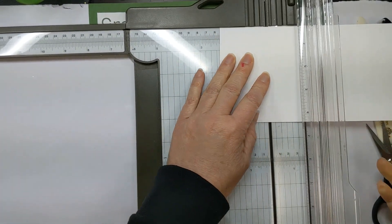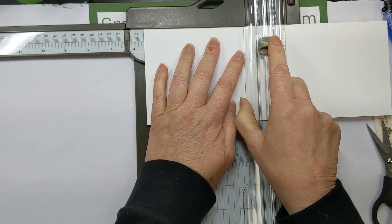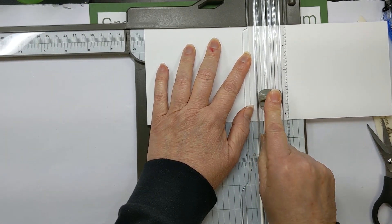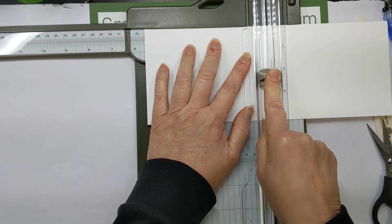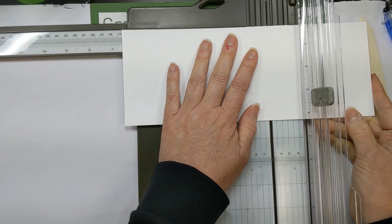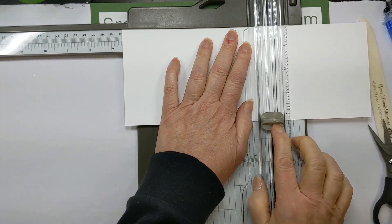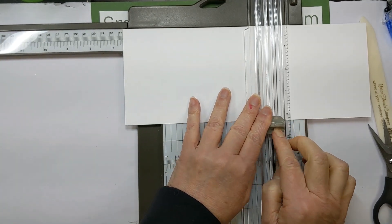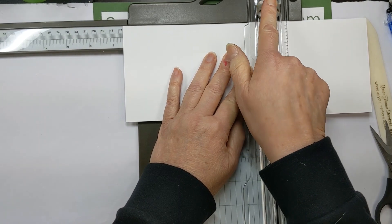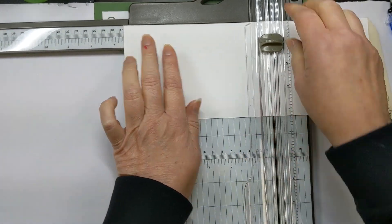Then we're going to slide the paper down to 5½. This time put the score at 1 and score to 3¼. Then put your paper at 6½ and score again from the 4¼ mark to 3¼ and back. I'm doing it a couple of times because I've got thick cardstock. Then put it at 1 and go back to the edge. So basically, down here twice and up here once, you're just scoring in 1 inch.